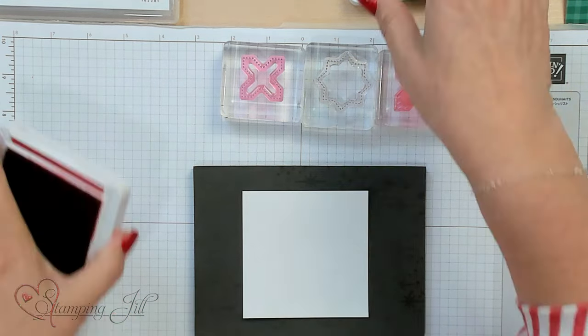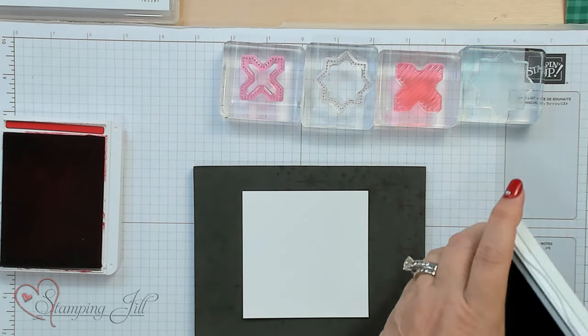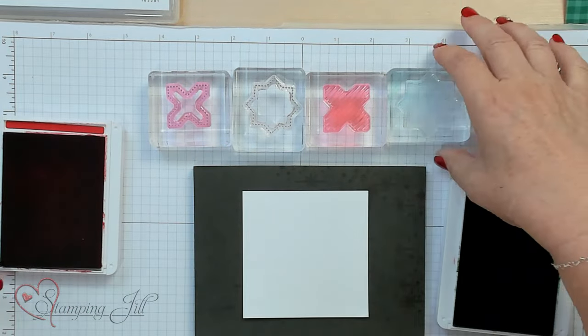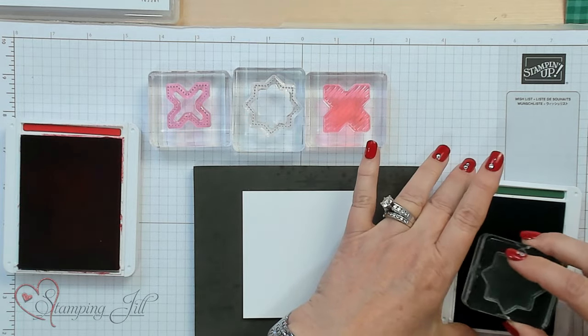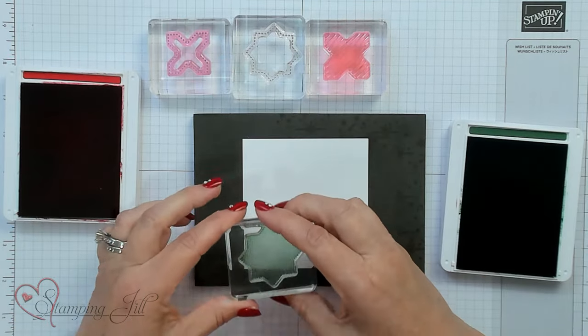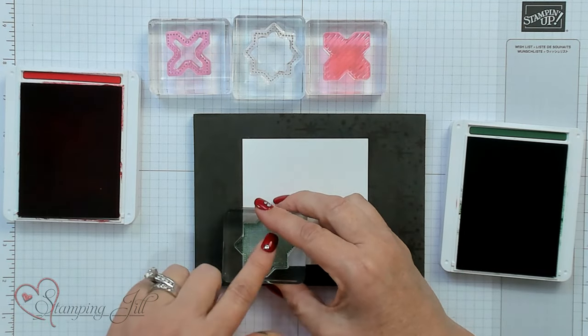The colors I'm stamping with are Real Red and Garden Green. The cool thing about these is I'm going to use this square and it's going to help me design the quilt really easily. I'm going to take this square one — you'll notice it's got a little square — and we're going to line that up with the square on the bottom and just stamp it.